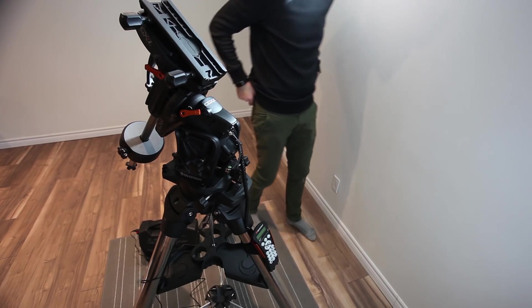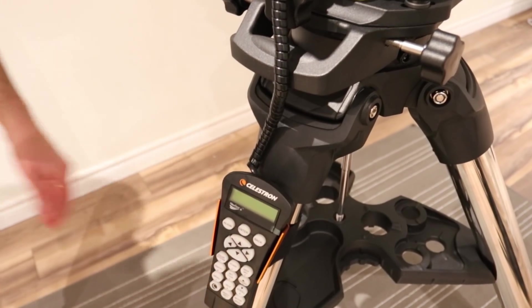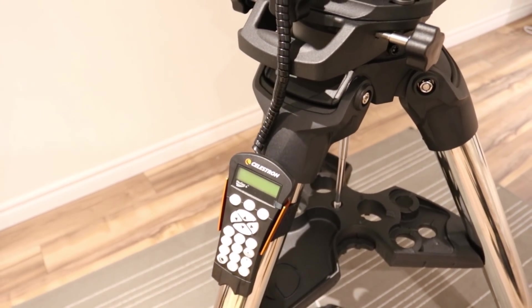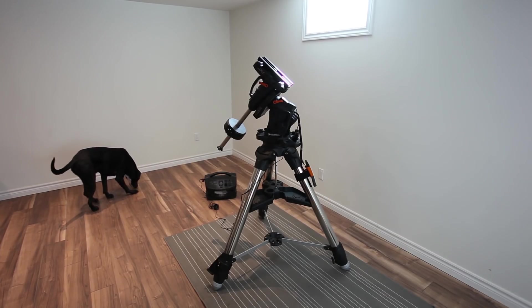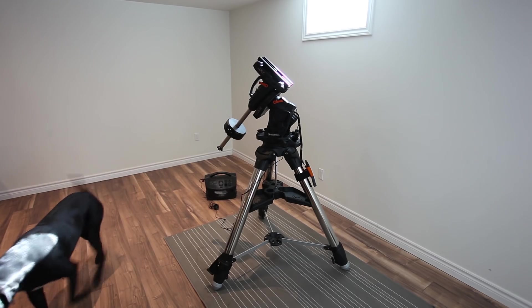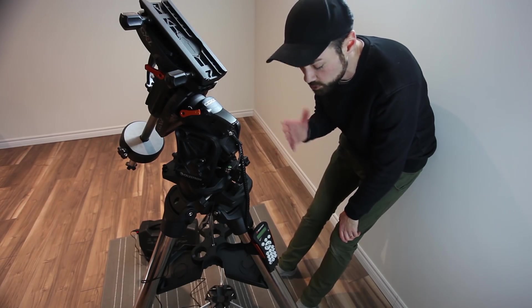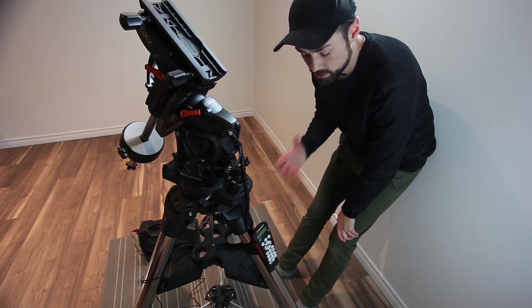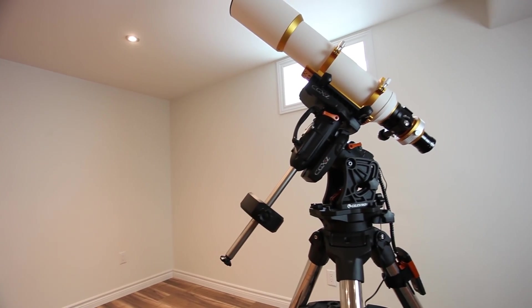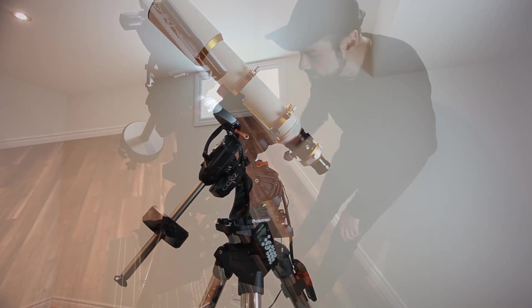Because this is a computerized go-to telescope mount, it includes a hand controller with over 40,000 objects in the database. You punch in the star you want to find, enter it in, and the telescope will slew to it and track it. You can control your tracking speeds, and there are nine slew speeds available for polar alignment or navigating throughout the sky.